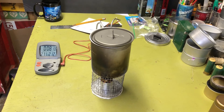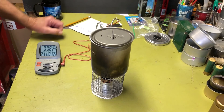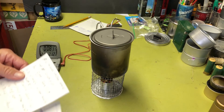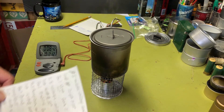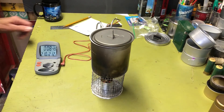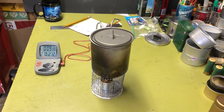Wow, I gotta say I'm really impressed. Good job Tinny — it's a great little lightweight stove. My Fancy Feast usually takes six minutes and 30 to 45 seconds, so this stove is darn near a minute faster. I can't think of what else to say — I've gushed over this stove enough. I hope you guys enjoyed the video; we'll see you next time. Bye bye.